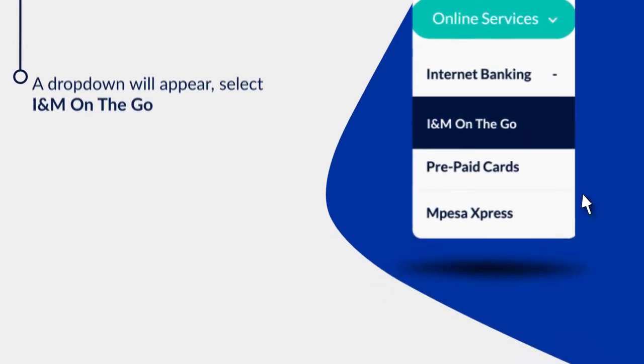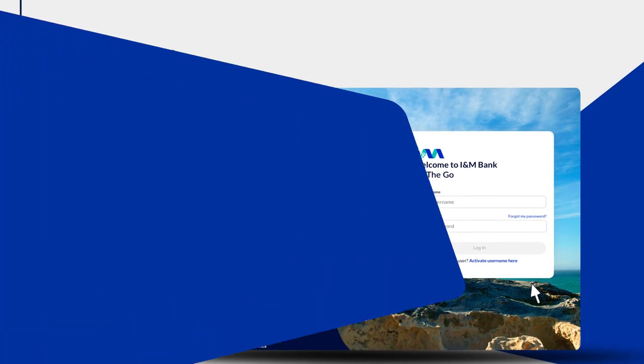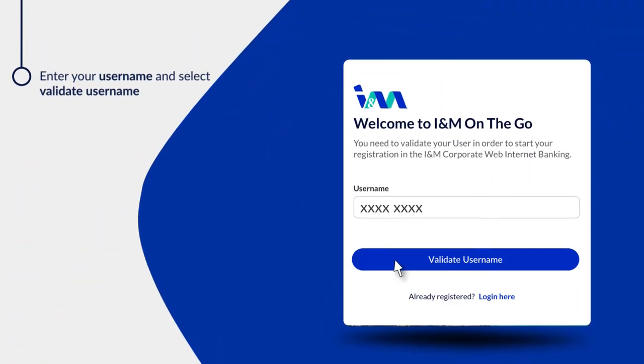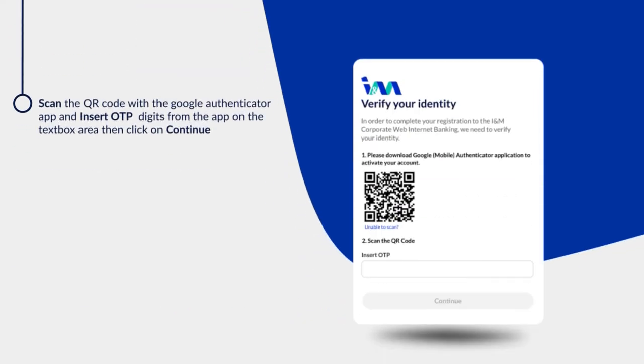On the login page, click on 'Activate Username Here.' Enter your username and select 'Validate Username.' Scan the QR code with the Google Authenticator app and insert the OTP digits from the app in the text box area, then click on Continue.